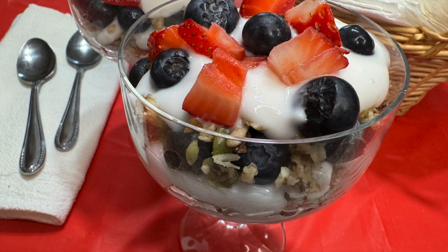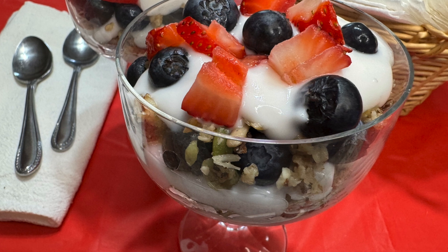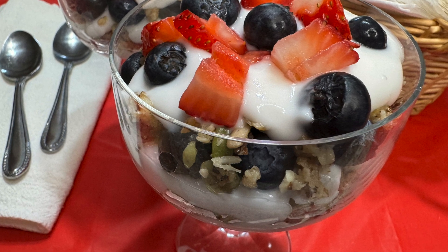A breakfast parfait is my grandchildren's absolute favorite breakfast, and it's also a great strawberry and blueberry dessert and one of those easy 4th of July recipes that is gluten-free, dairy-free, and sugar-free too.